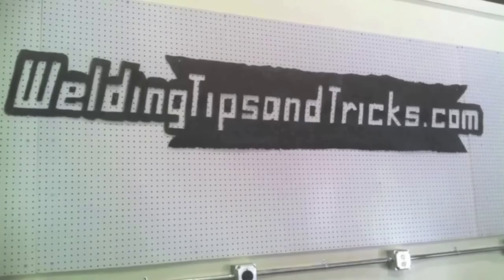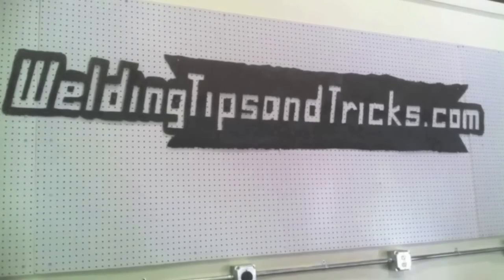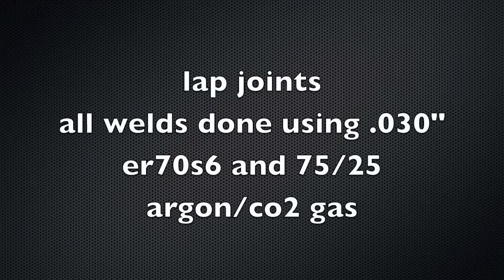Hey, this is Jody with WeldingTipsAndTricks.com. This week's video we're doing lap joints using MIG. Last video we did outside corner joints using MIG, so it's time for lap joints now. We're going to cover all of them in the coming weeks. This week we're doing laps in 11 gauge, which is about an eighth of an inch — also about three millimeters thick.